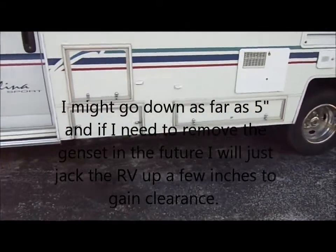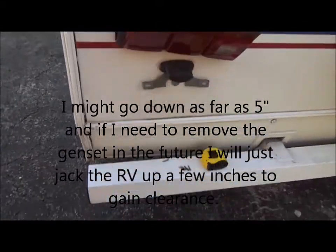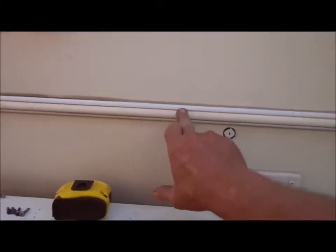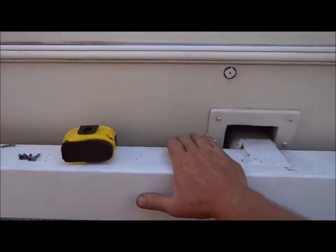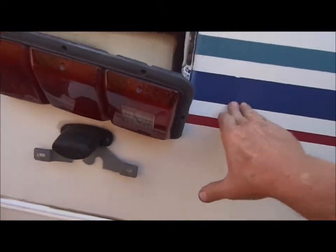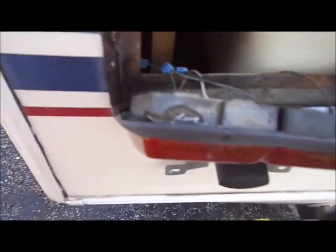I can only bring that diamond plate down about three inches because if I go further and have to take the gen set out, it won't have clearance — there's about three inches between the gen set and the ground. So I'll measure everything out. In addition to that, I'm going to wrap the rear bumper in diamond plate, and also do this side panel from this molding down. That's where I found my problem — looking underneath, trying to figure out how I'm going to do everything.